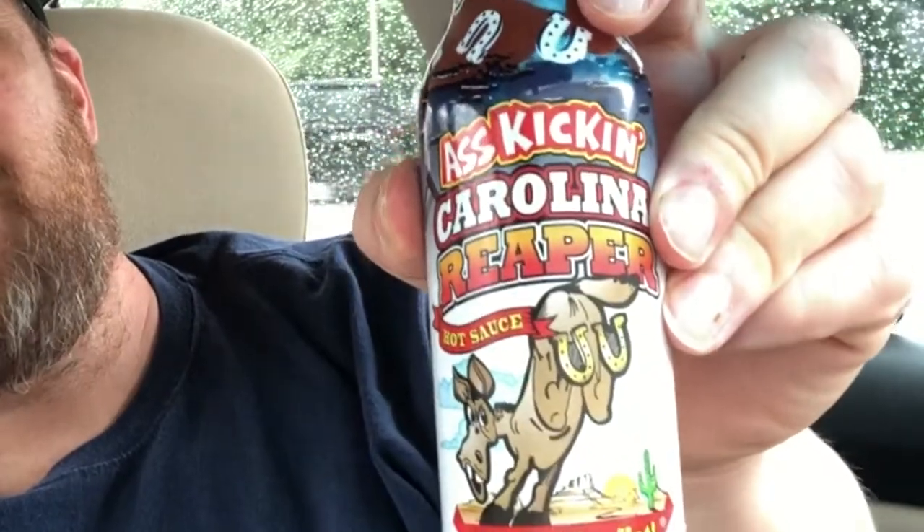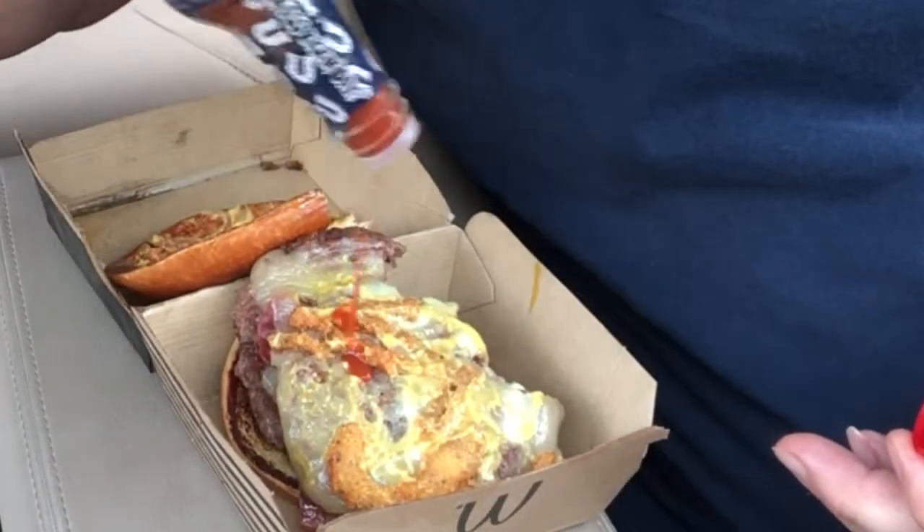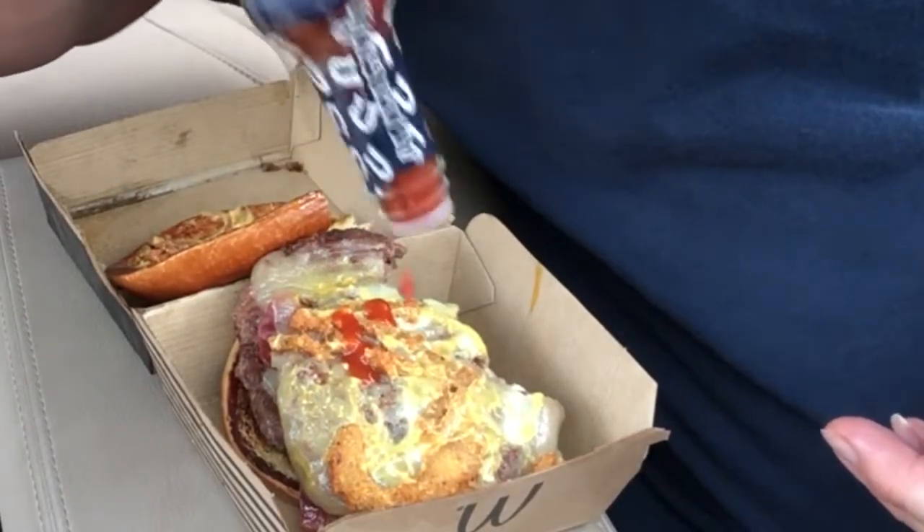I'm saying it's good and I'm not just saying that — it is good. Today we're going to be trying some Ass Kicking Carolina Reaper hot sauce. It's the Ass Kicking brand; you can buy this on Amazon — I'll leave a link in the description box down below. I've had this before, and if you like something that has a good taste and is totally spicy, you're going to love this. Let's put some on — you want to go sparingly with it.